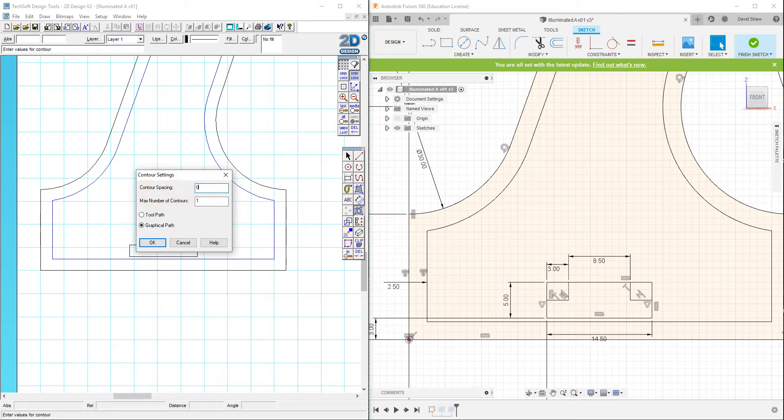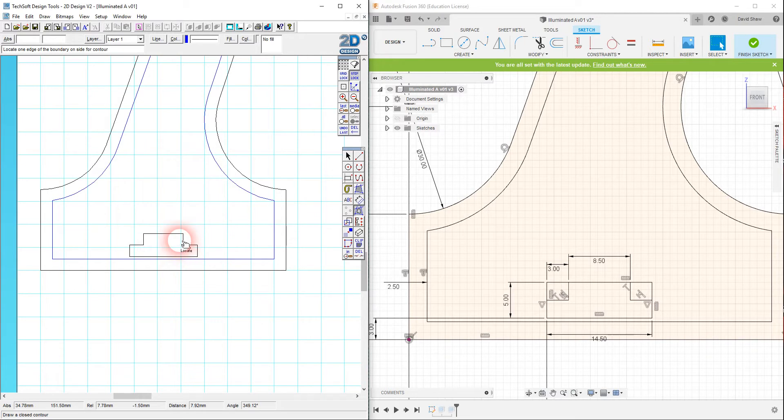Now I'll apply the contour tool with zero spacing and blue color to cut out the USB rectangle. I want this to be the first thing cut, but it's currently at the front of the stacking order, so I need to send it to the back using the Arrange options. I also notice that the contour treats the shape as one continuous profile — grid lock lets me snap it back into position.